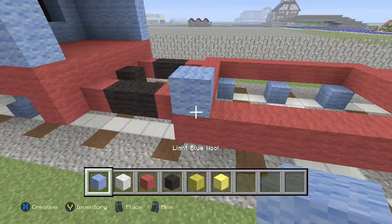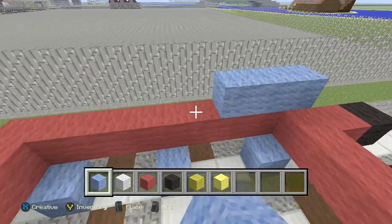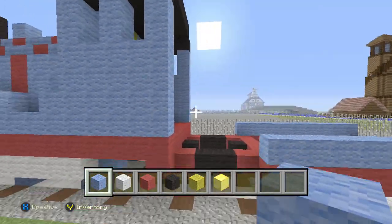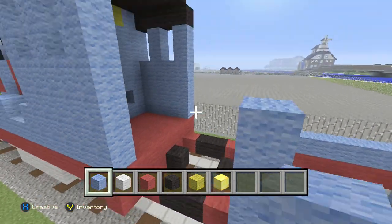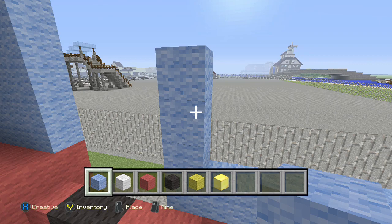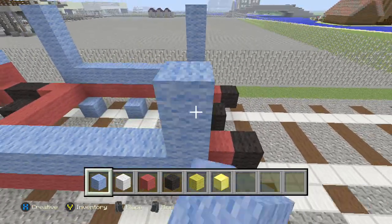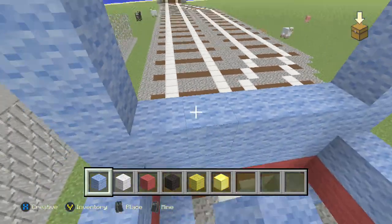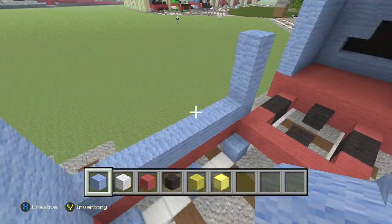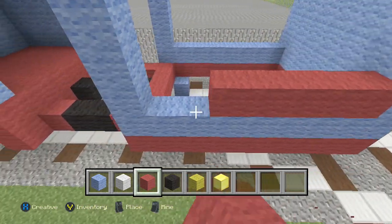Take your blue wool and bring it across both sides. Then bring this up three — one, two, three — on each side. Fill it in, and go ahead and fill in the back area up top as well.